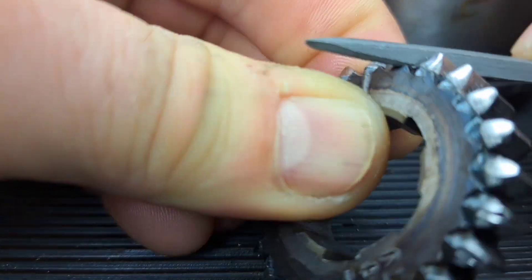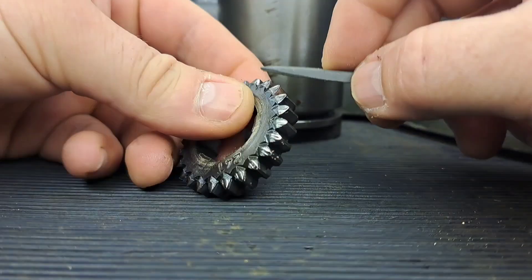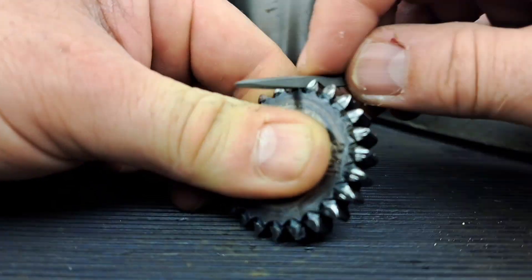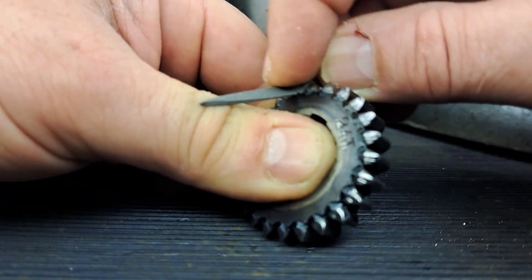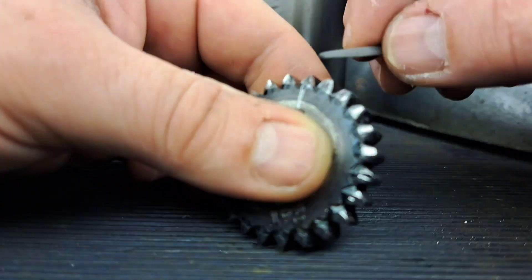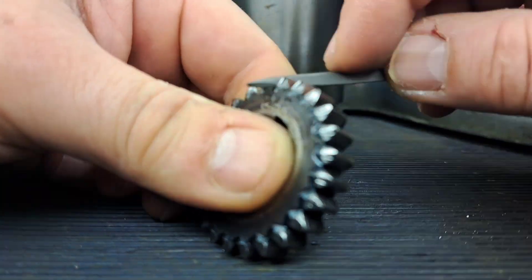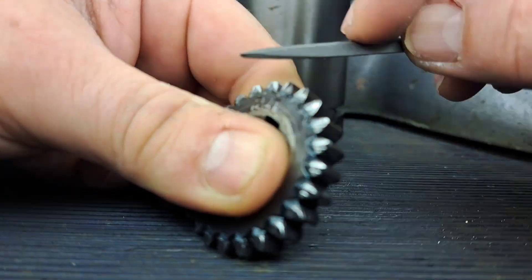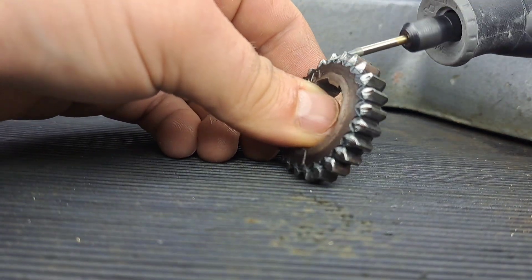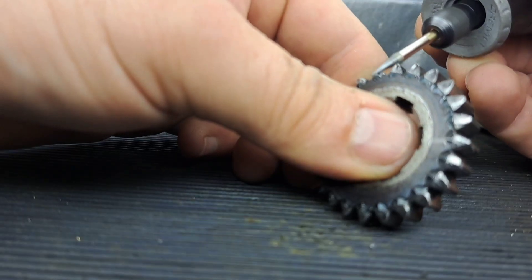Hey guys, welcome back to the channel. This is episode two of removing the gearbox from a Colchester Student 2500 lathe. What you can see here is me hand filing one of the gear wheels that was knackered. What's turned out to be a case-hardened gear wheel has actually gone soft because of the damage, which is enabling me to file it — using a Dremel here just to speed the process up a little bit.